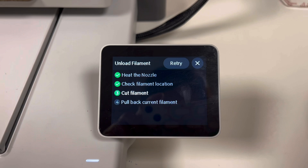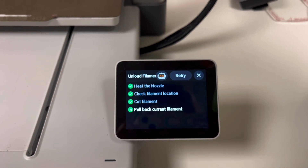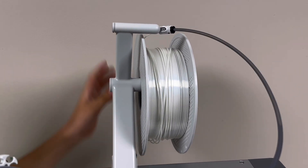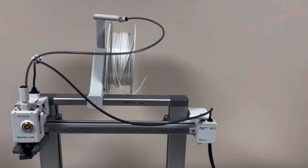Okay, now we need to cut the filament. We first pull back the current filament — just pull this back and it's going to come out slowly. And then yeah, it comes out.